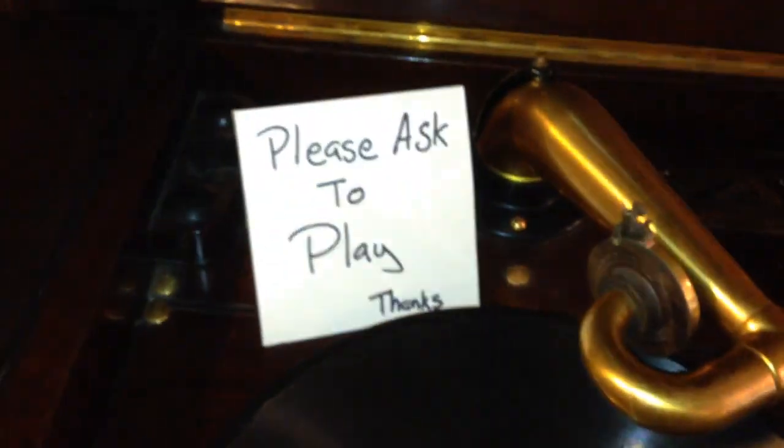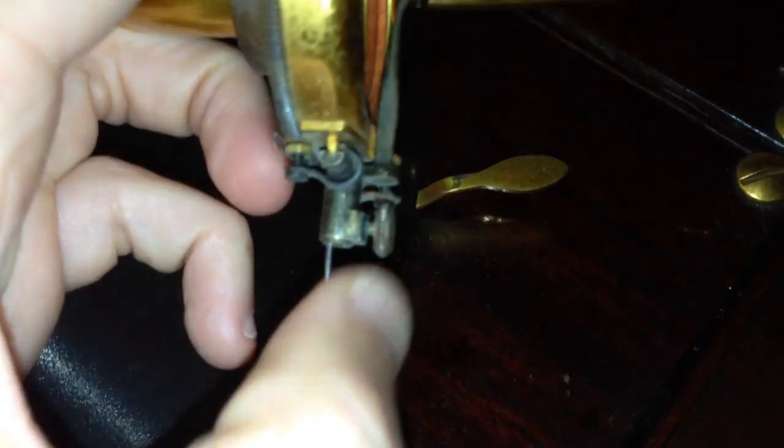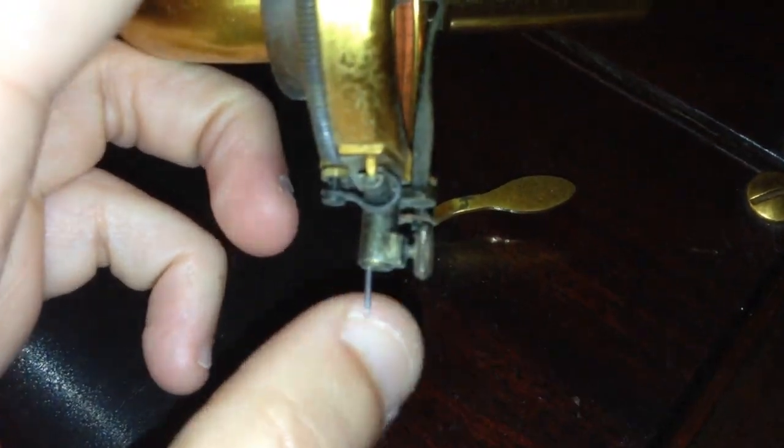You can tell it has a turntable, and here's the platter — the mat looks pretty in good condition. This one has a tone arm. This is a Victrola number two tone arm, and the reproducer looks okay, but the gasket looks good. The other models have the orthophonic one — if you want to replace that, you can use Victor Victrola number two. And it's got that nice looking steel needle, which looks pretty good.